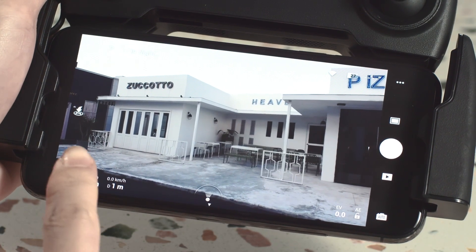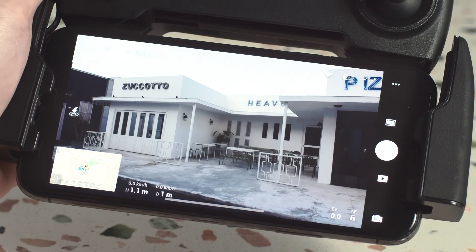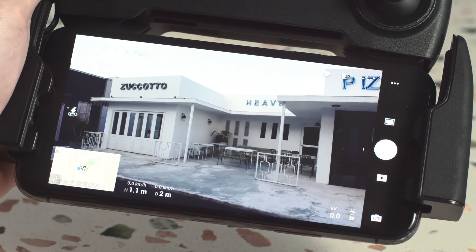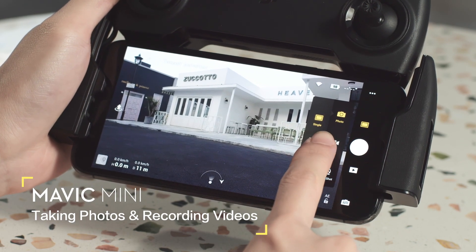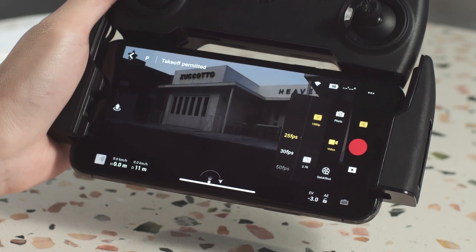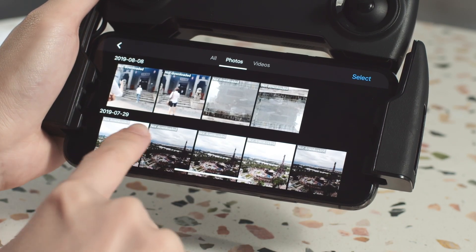If the aircraft flies out of your line of sight, you can check the aircraft position and speed information through the live map and flight parameters. The function buttons on the right side of the app enable you to shoot photos, record videos, enter quick shots, and enter playback to preview photos and videos.